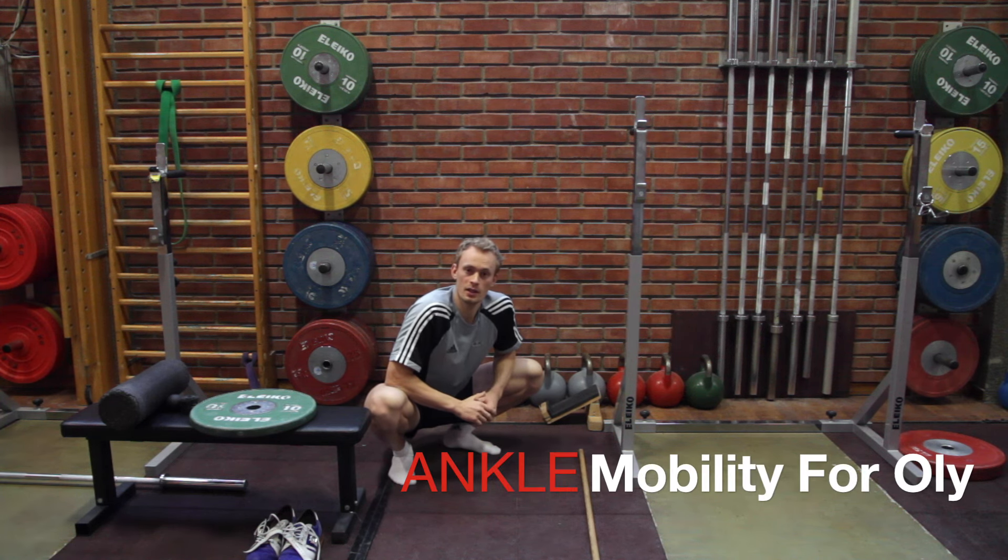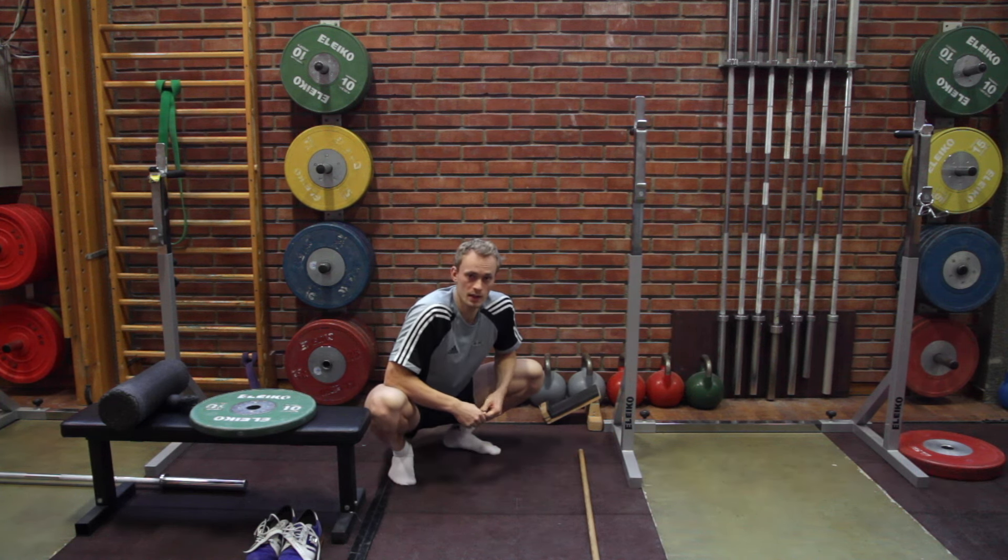Hi everyone, today I want to share some ideas for improving ankle mobility. It can be quite an issue in Olympic weightlifting or for anyone trying to do a proper deep squat.